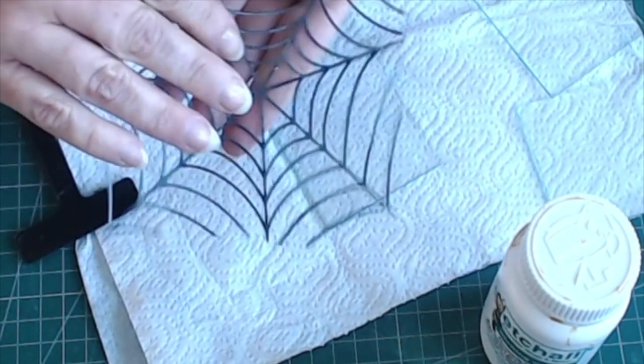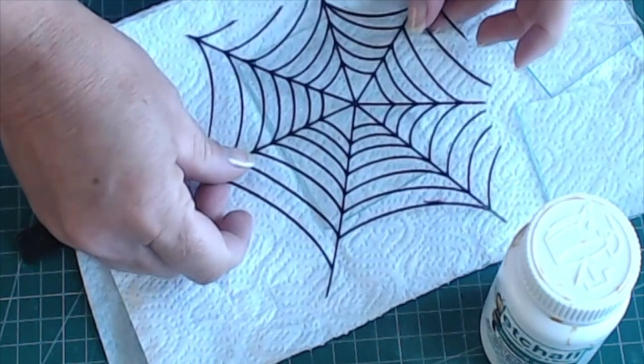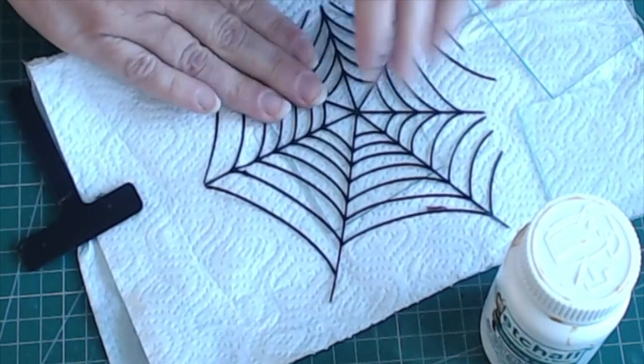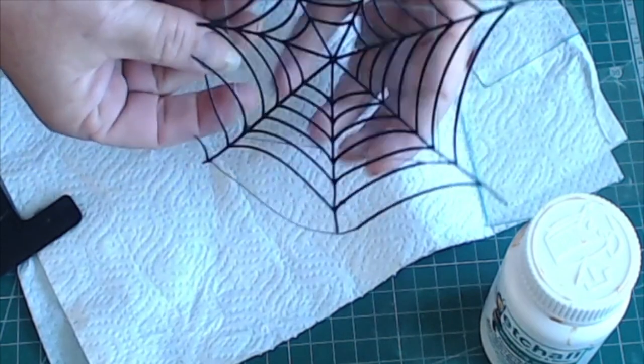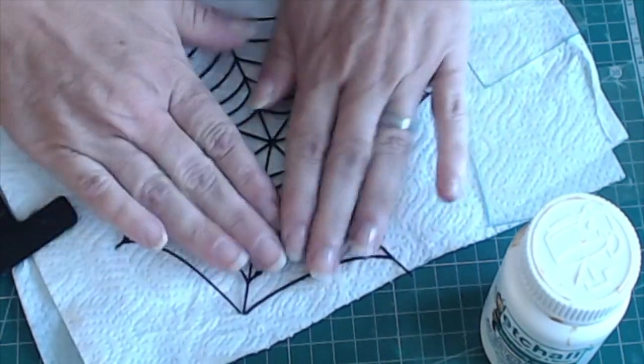Next, take the Spiderweb stencil so that the tacky side is face down and place it onto the first panel of glass for your lantern. Give it a press and you're ready to etch. I'm going to pick it up and show you how well it adheres to the glass so that you can assure that you're not getting etching cream behind the stencil.